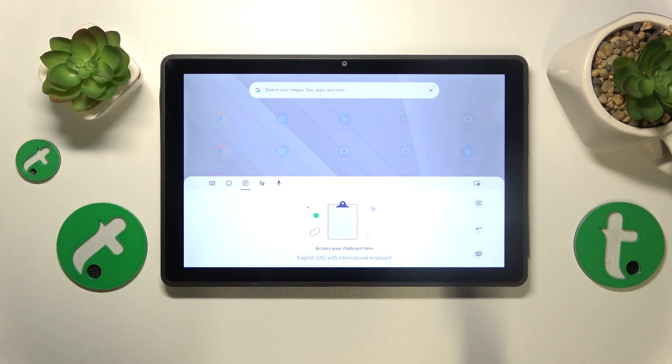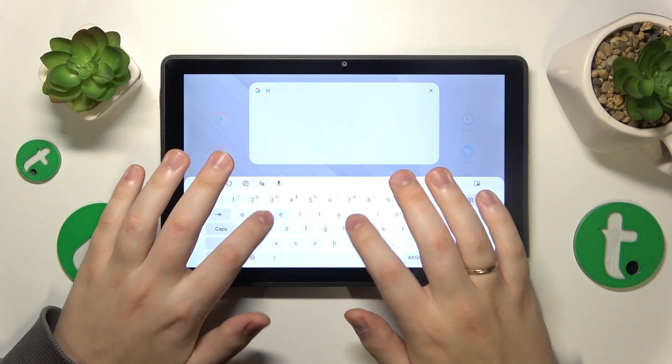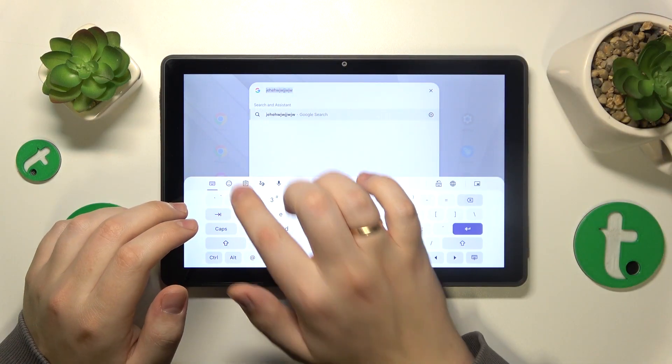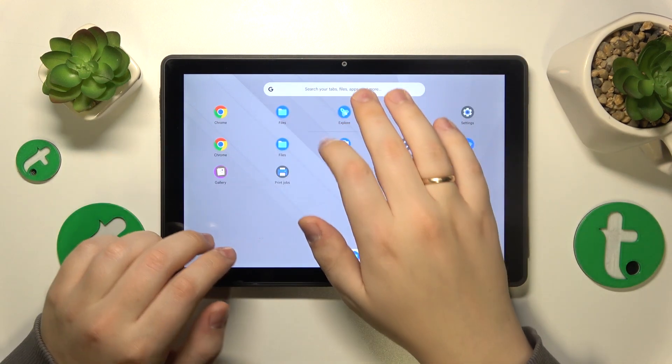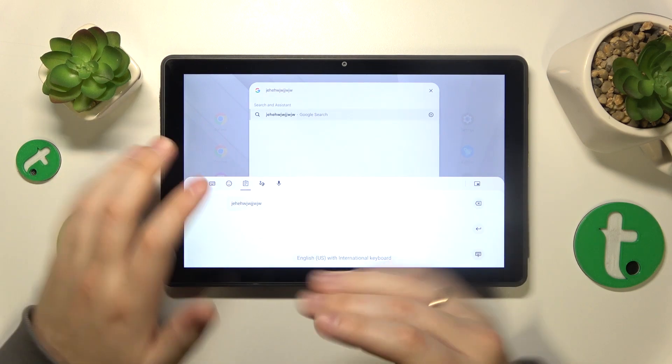As you can see, all that needs to be done for you to start working with it is to simply copy something. So let's just do precisely that — I'll just copy this jibberish, and as you can see it gets added right here. Now if you would like to use it or paste it anywhere, you can just tap on it and it will be pasted.